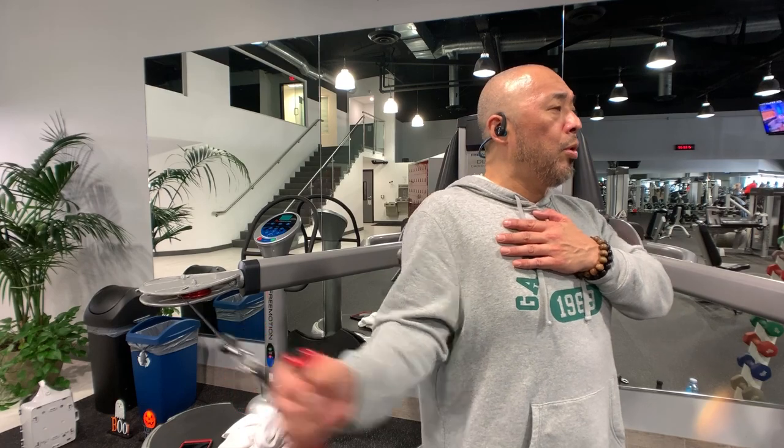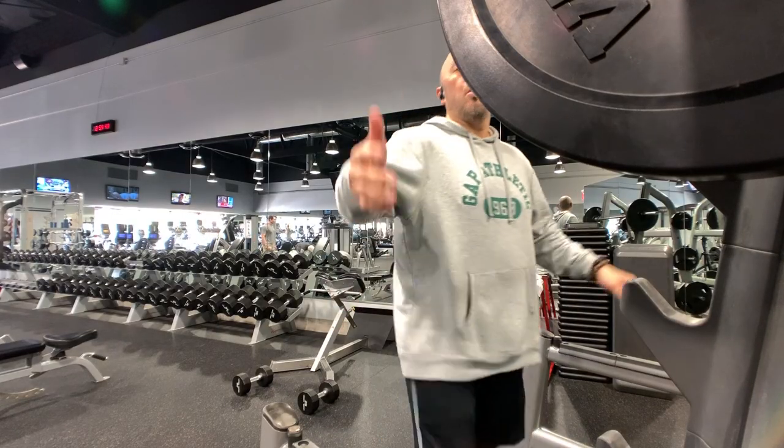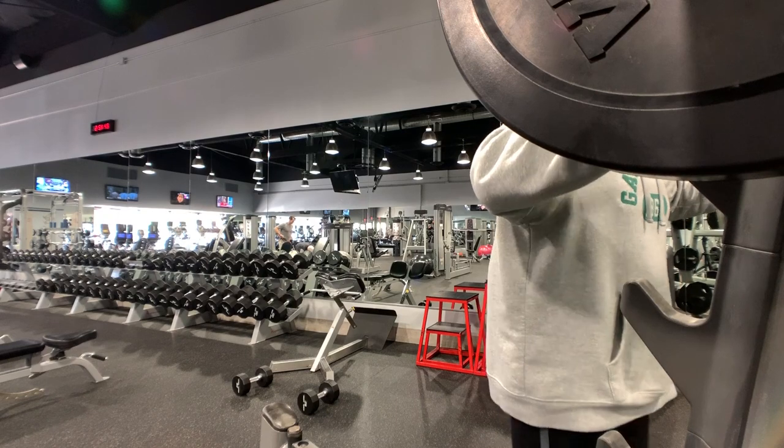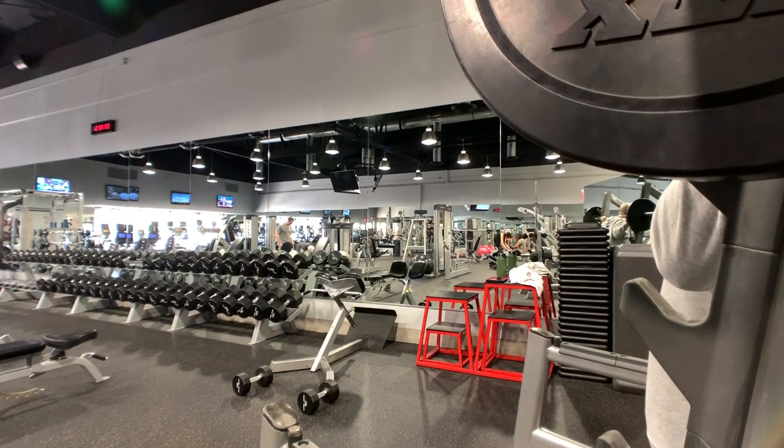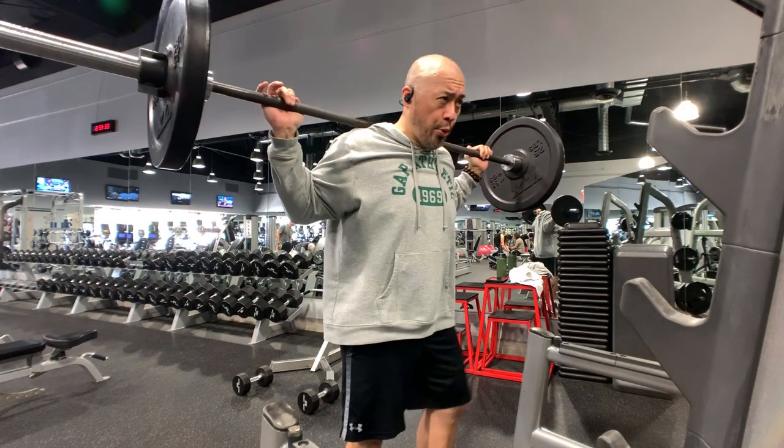Starting with the rotator cuff rotations lets me really warm up the shoulders, work through some of the scar tissue, and get them ready for all the shoulder presses and raises. I superset this with traditional squats. Not only are they great for your glutes, legs, quads, and hamstrings, they're amazing for your core as well.